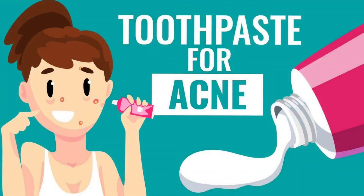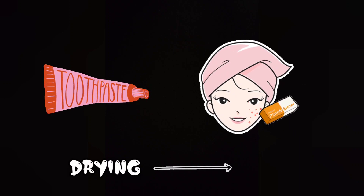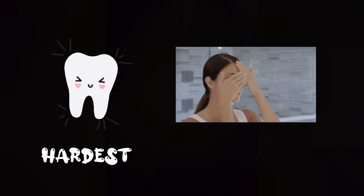The fourth DIY which you should avoid is applying toothpaste on acne — this is the worst kind of DIY you could adapt. It's true that several ingredients found in toothpaste are drying to skin and might help in shrinking your pimples, but toothpaste on skin may do more harm than good. Remember, toothpaste is formulated for your teeth, which are the hardest part of your body, not your skin, which is the most sensitive part.